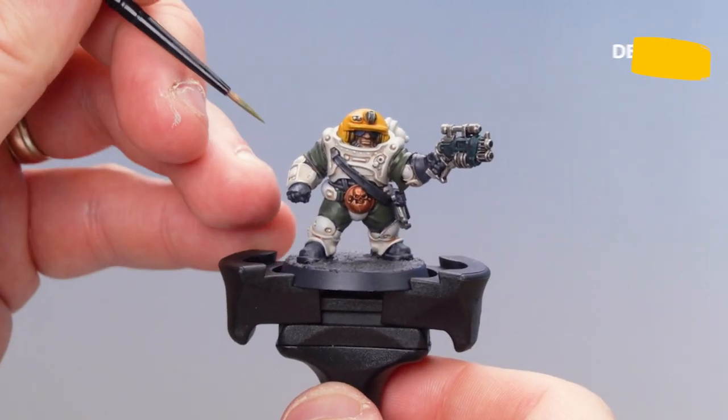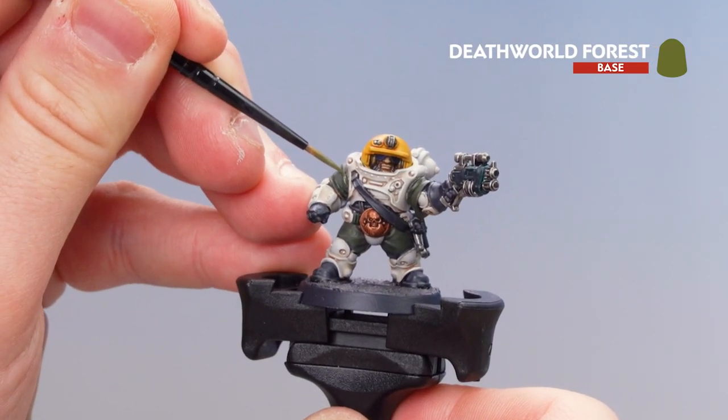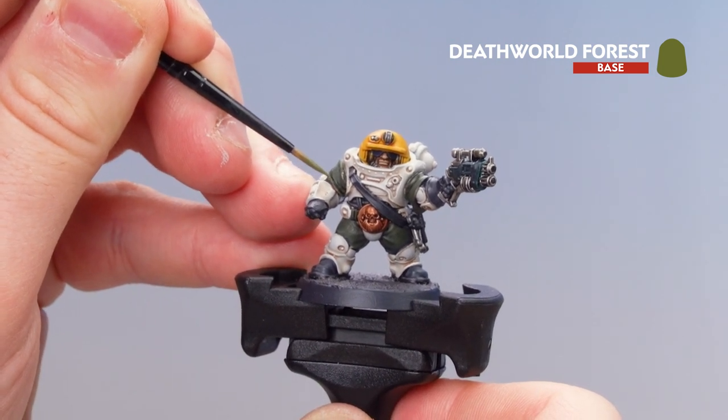With the cloth tidied up, we're now just going to highlight with Deathworld Forest. I'm just going to start on the top here with the sleeves and work my way around. You want this highlight to be a bit thinner than the tidying up stage, just to give you some nice definition.